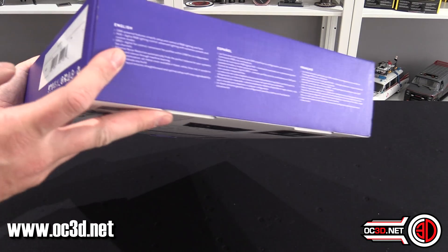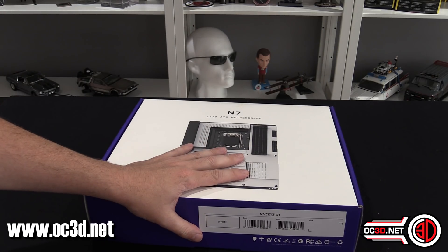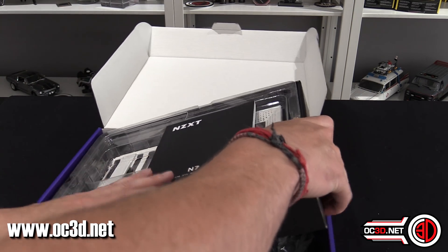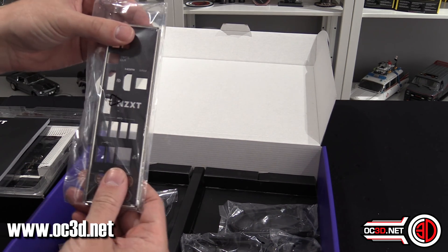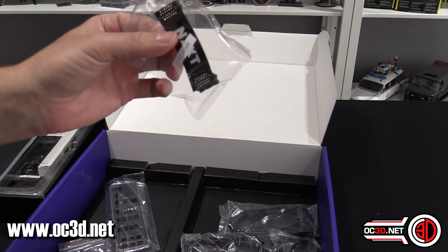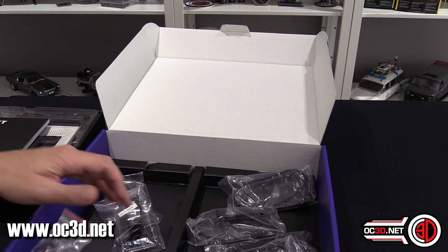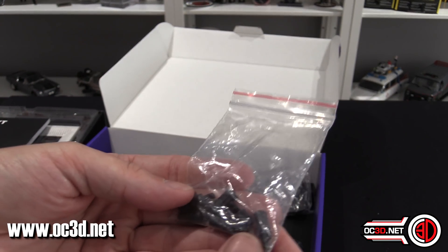It comes in a purple and white box — it feels really different, almost alien compared to the boxes I'm used to. When you pop it open you get a user guide, and the motherboard is in there in a separate layer. You get your IO shield around the back — no metal things, it's all rather nice. You get an NZXT SLI bridge, four SATA cables, and screws to screw it down into your case.